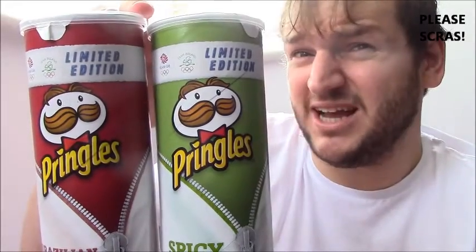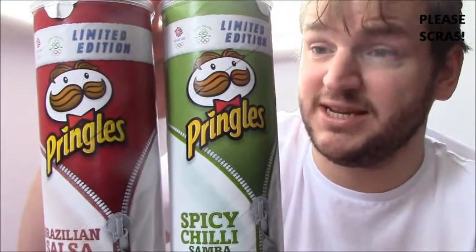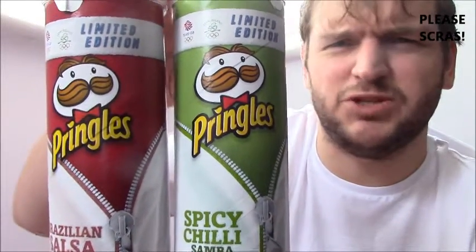I was going to do an advert review but there's no decent ads on at the moment, so I thought I'd do a review of these Pringles that I got from Tesco yesterday at £1.50 each. It said special purchase. I think it was on the wrong delivery because these didn't say Team Ireland all over them.